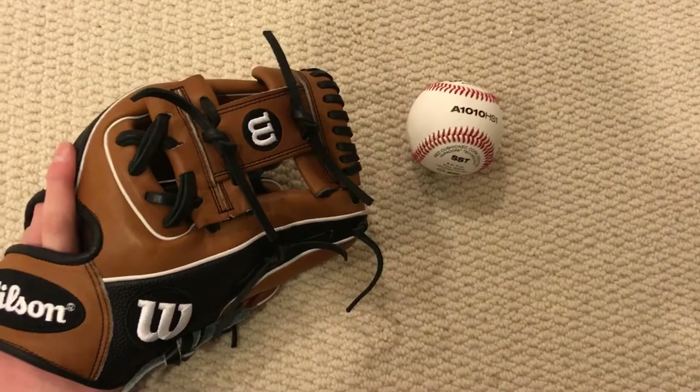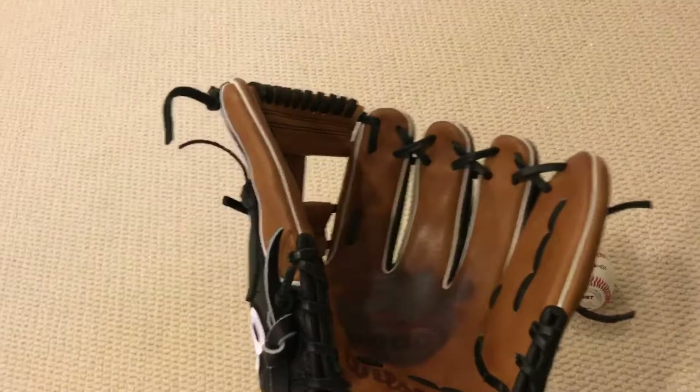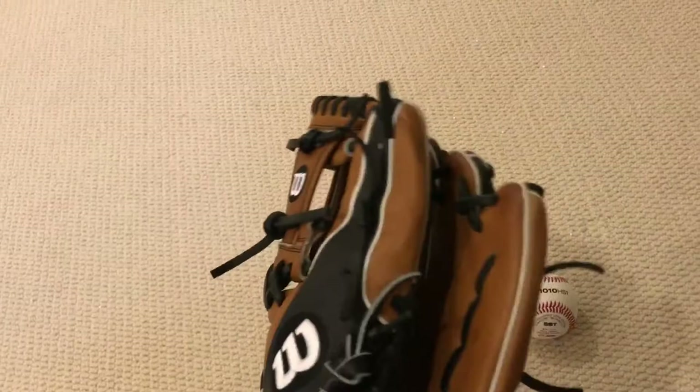I've flared the thumb, as you can see, and the pinky I've just kept kind of straight, but I can close it all the way now. It naturally closes thumb to in between the middle and ring finger.